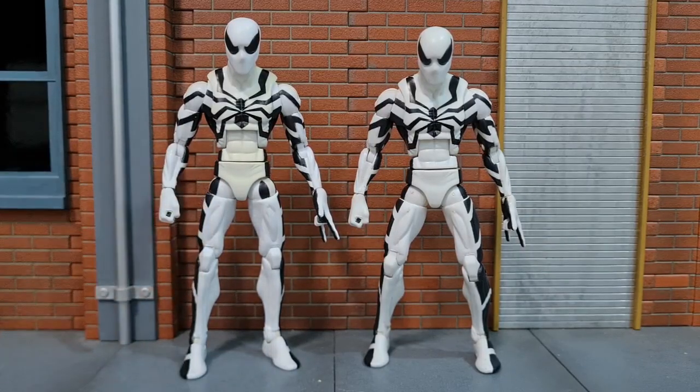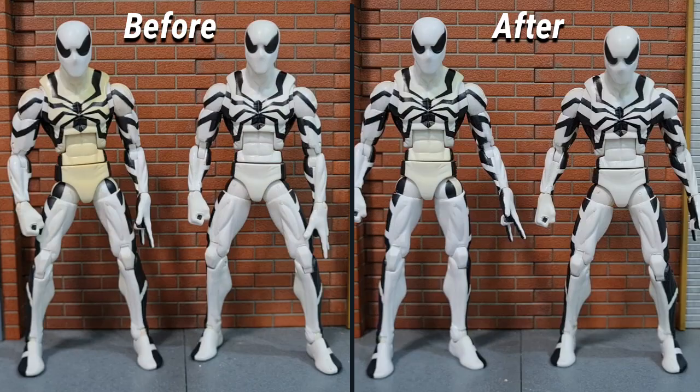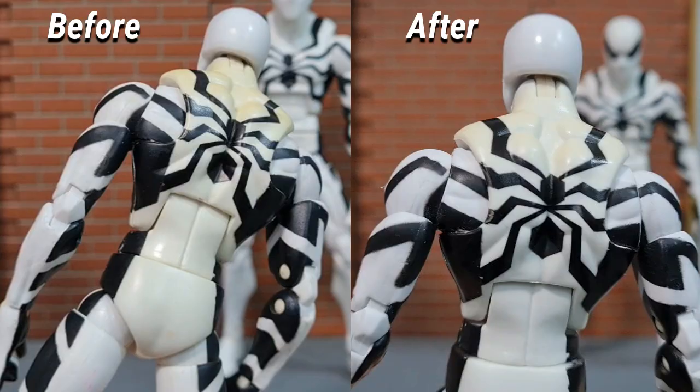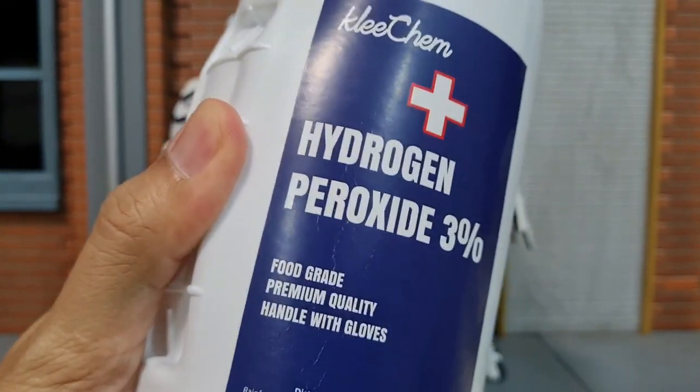Here's the figure after about 10 days of being soaked in baking soda and under the sun. It actually improved quite a lot. But there is still a bit of yellowing at the front and especially at the back. I've managed to get my hands on hydrogen peroxide 3%. Let's see if I can get this figure to be even whiter.